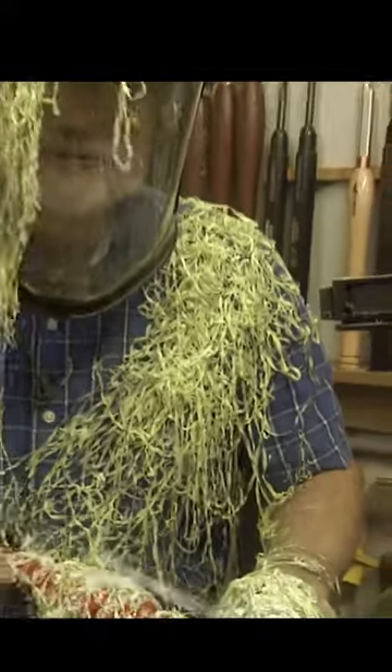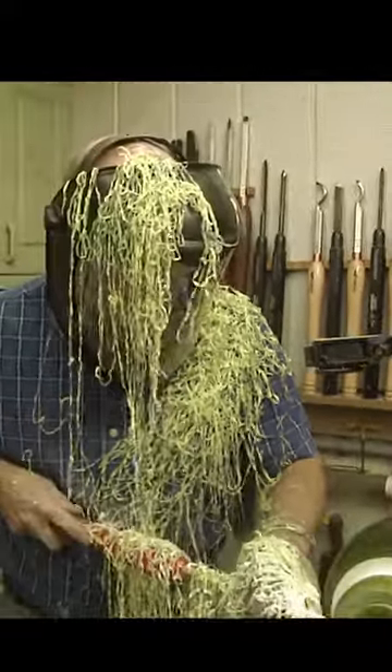Now we get to play with fire! This is too cool. I can't remember the last time I've cut something like this — it's been this much fun.